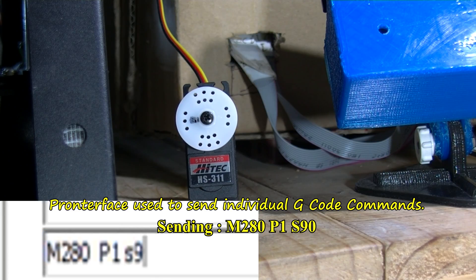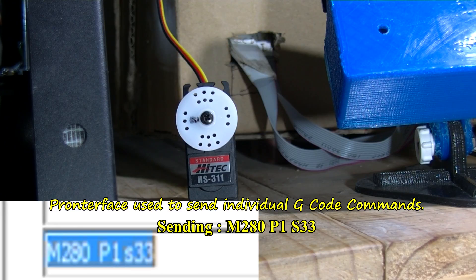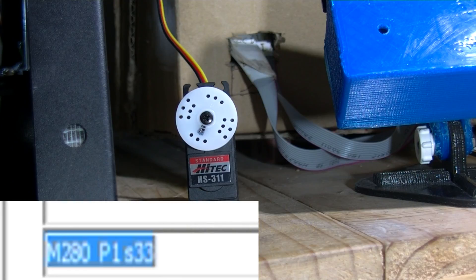90 degrees. If I want to go back, you don't do minus — you need to use a lower degree value. So let's do 33 degrees — this will take us back a bit. And basically that's it — that's the servo control there.